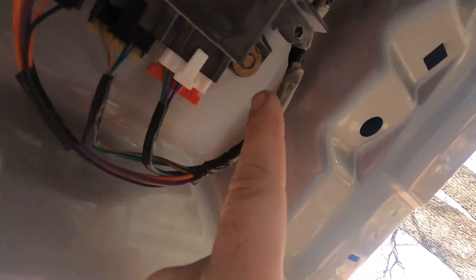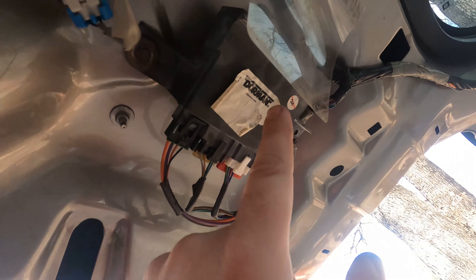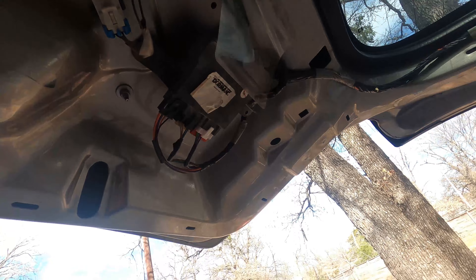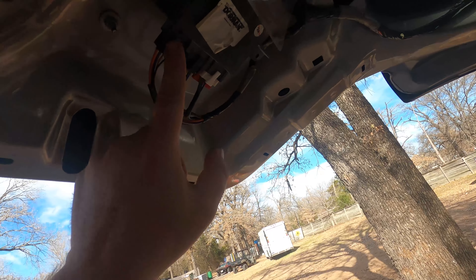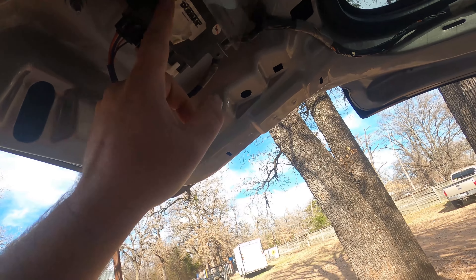It takes two 10mm bolts to pop off and you just unplug these three plugs. I got this one at our local junkyard - it was already re-manufactured because this is a common problem. The telltale sign on this one was I had a good 12-volt supply, good ground, and every other function this module controls worked.